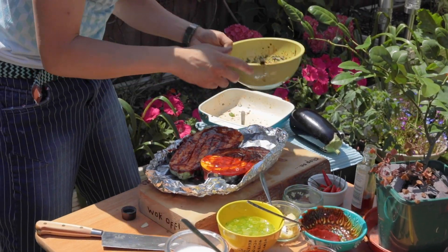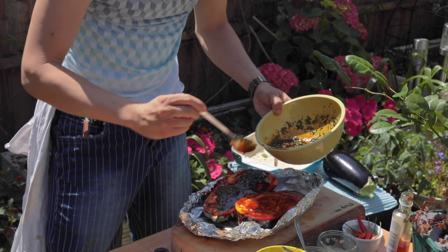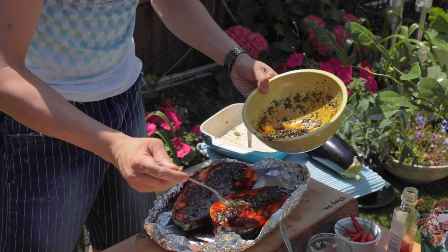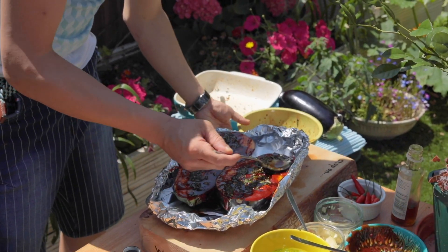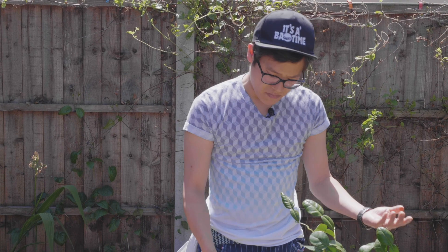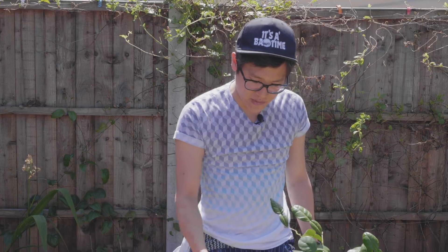I've got my ultimate barbecue marinade from the last video and I'm just going to thin that out. It's got all those herbs — that coriander, spring onion, garlic, ginger — to make up your aubergine. You can see I've made a completely different dish using a base flavour from one sauce, and then just adding a couple of extra ingredients.